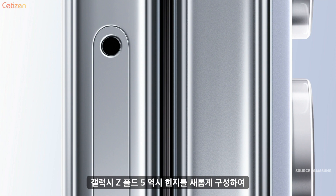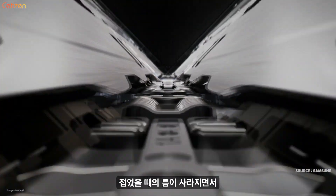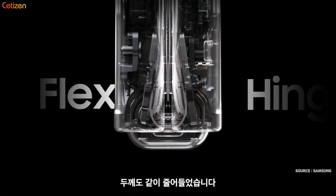We designed an integrated hinge with a pivot shaft. It moves the wing plate to create a larger curvature, and it reduces the fold gap to almost nothing. We call it the Flex Hinge.